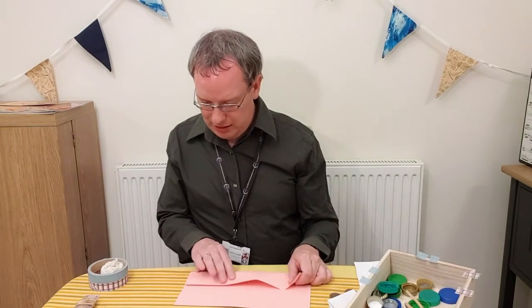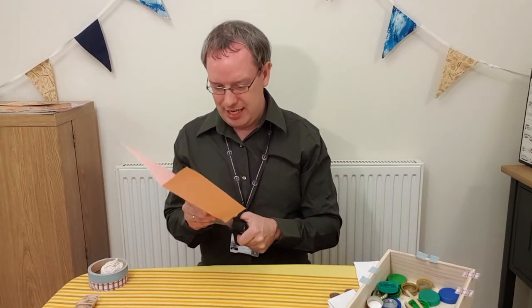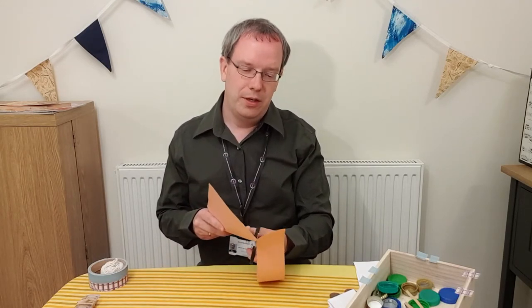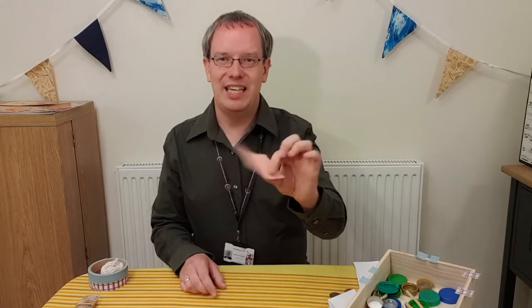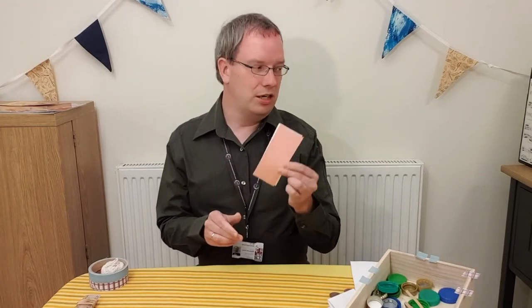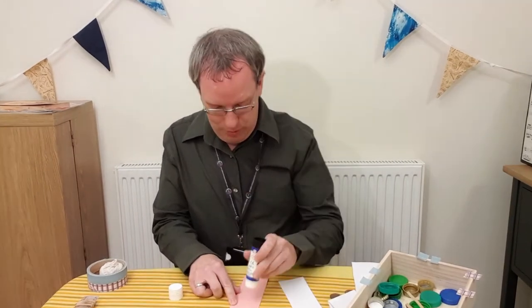Start by taking your card and folding it so that you've got a strip of card that's roughly that kind of width, then cut that out and halve it — we're only going to use about this much. If your card is fairly thin and flimsy, it's not going to work very well when you put the coins on it. So the best thing to do is cut out another strip exactly the same length and glue them together, which will double the thickness of the card and make it stronger.